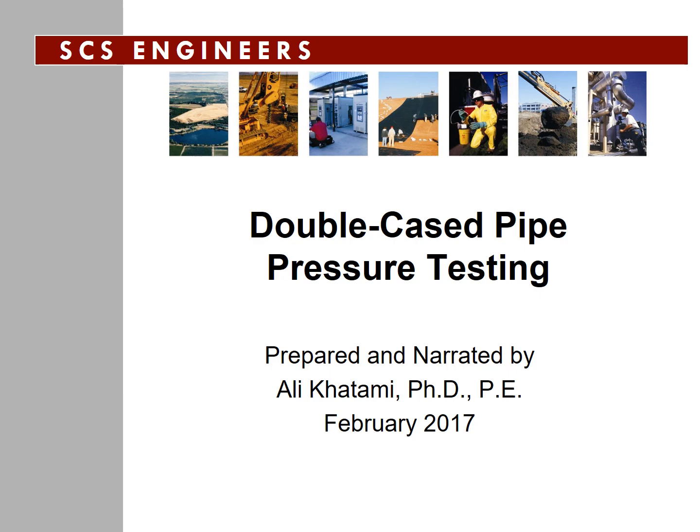Hello, this is Ali Kotami with SCS Engineers. Thanks for taking time out of your busy schedule listening to this presentation. The subject of this presentation is double cased pipe pressure testing.